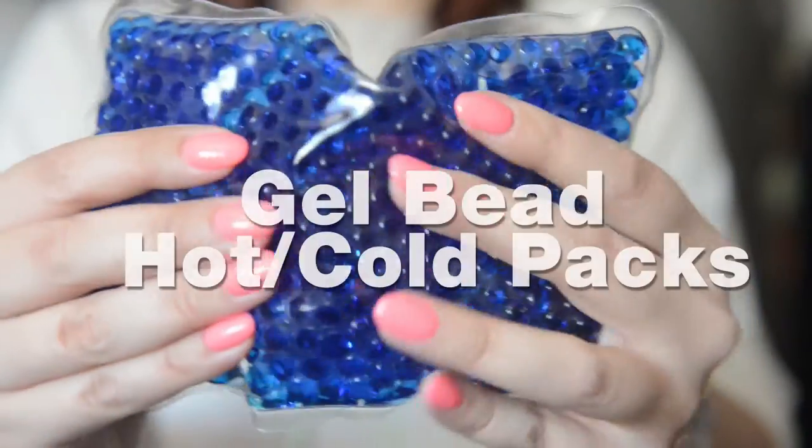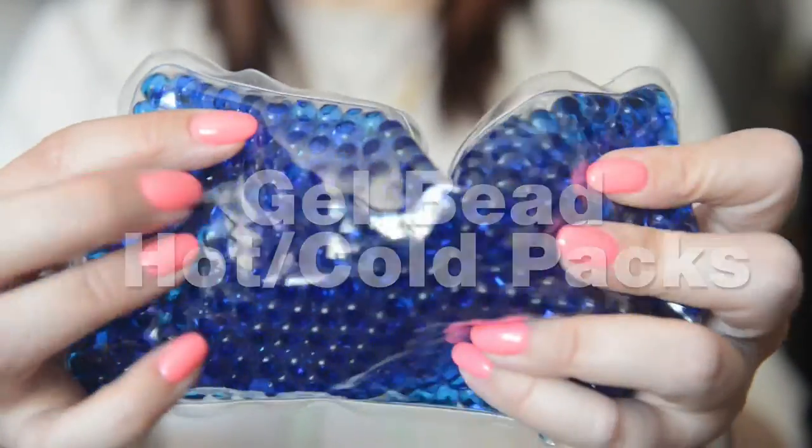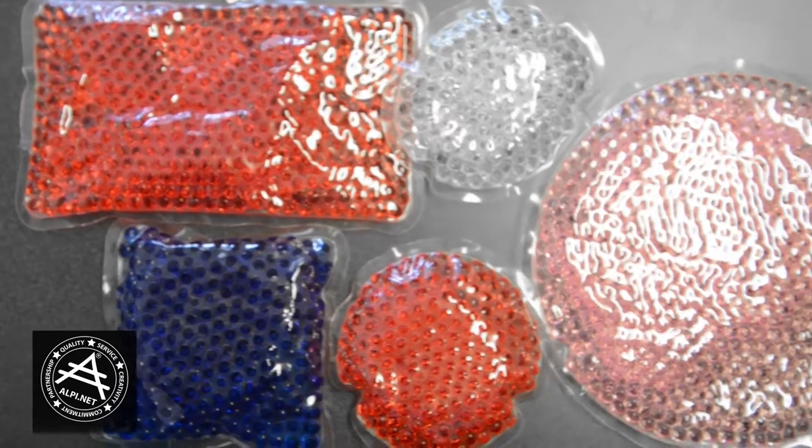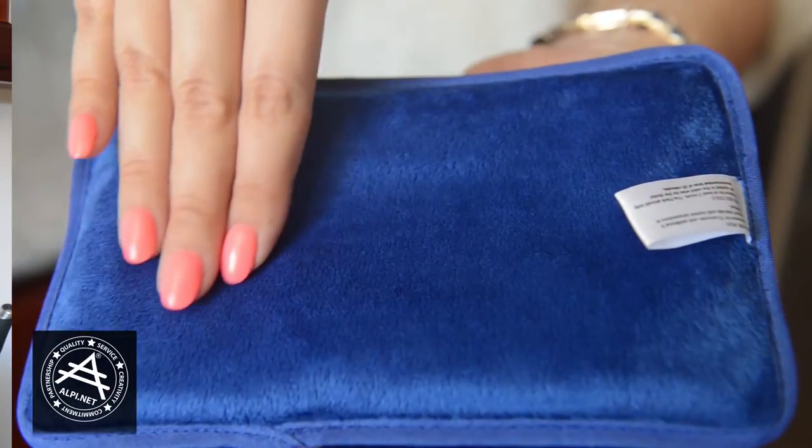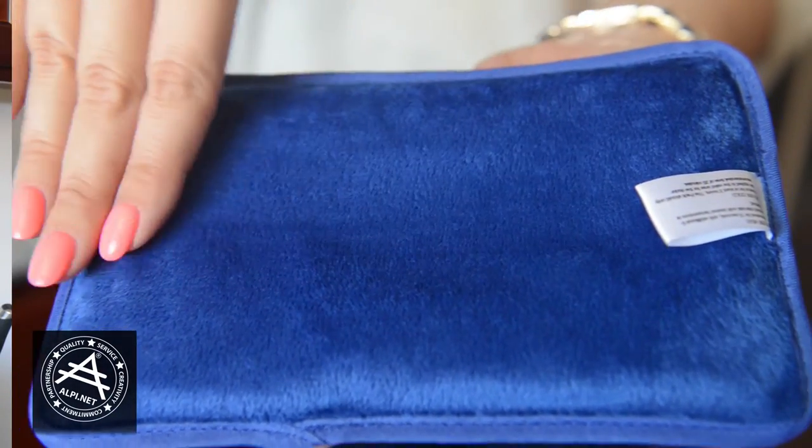Hi guys, it's Megan from OutBeat. We wanted to take a few moments to show you our new fun and exciting gel bead hot and cold packs. They come in a variety of colors, shapes, and sizes. We also offer some with a smooth plush back that feels great against the skin.